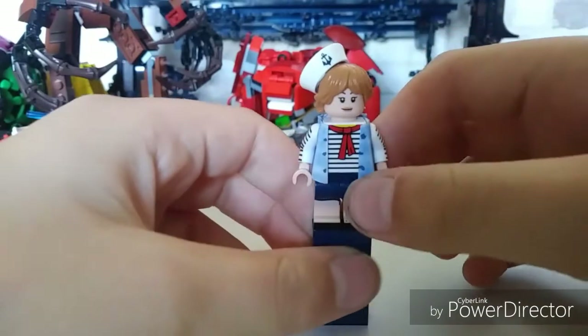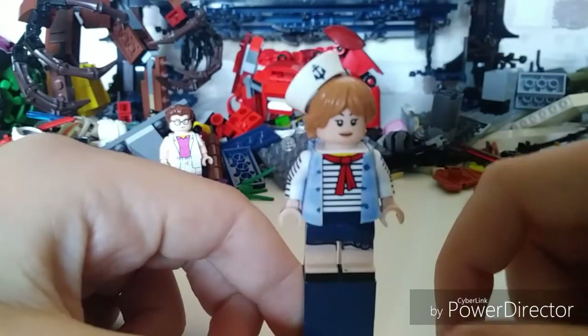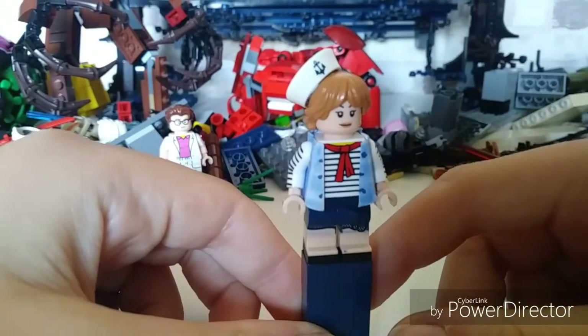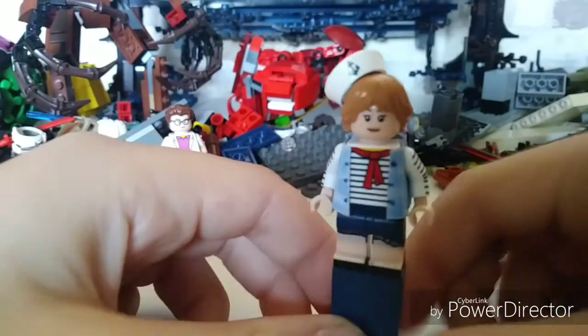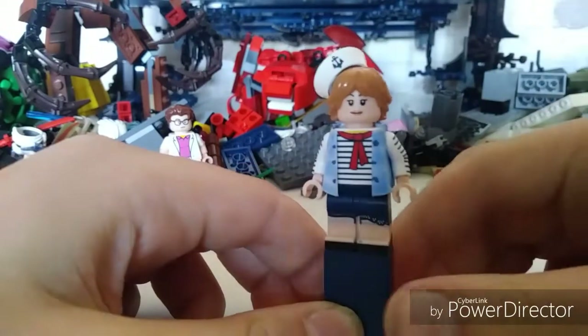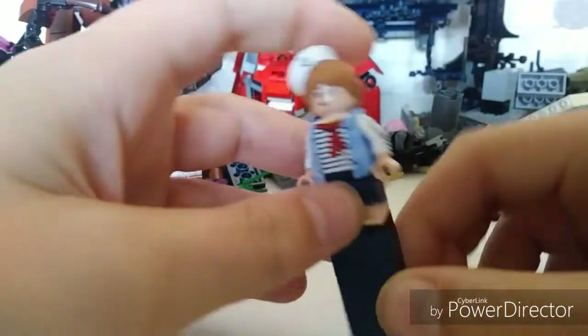I've got my own custom blue waistcoat on it just to complete the look. The legs are from Tina Goldstein from LEGO Harry Potter, because she wears a skirt, not shorts — like Steve — the girl's outfit is a bit different.